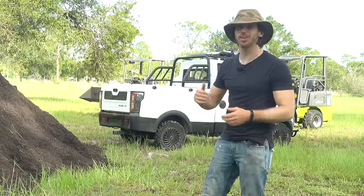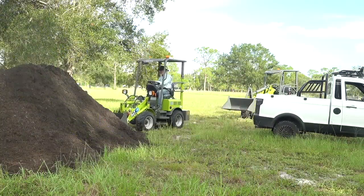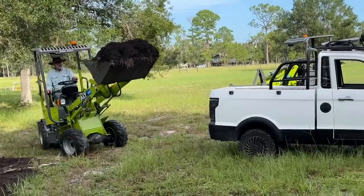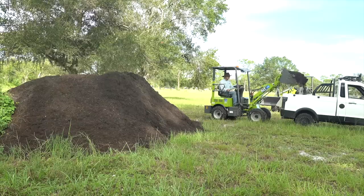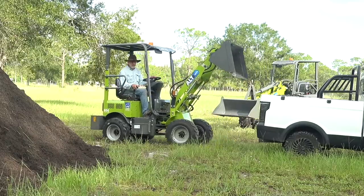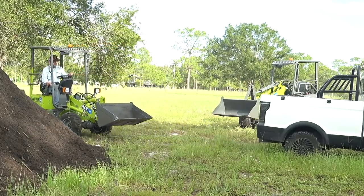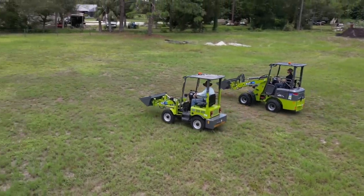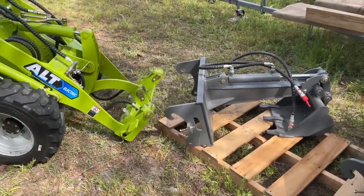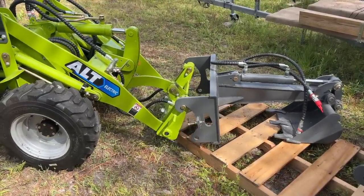Of course I'm not going to miss a chance to try loading up my mini truck with one of these things. The pallet forks are super useful, the buckets obviously work great for loose material like mulch, compost, sand, and such.